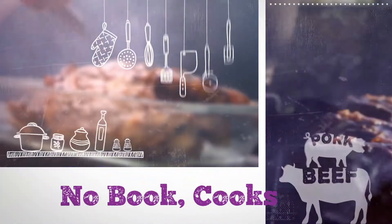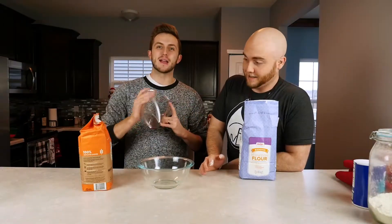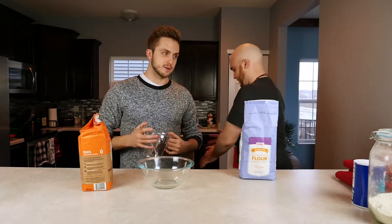No Book Cooks. So today we're making sourdough bread. There's apparently a lot of steps to this. We've been told we have to make a starter. No idea what a starter is.